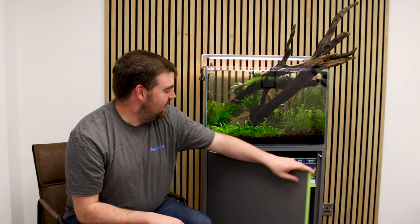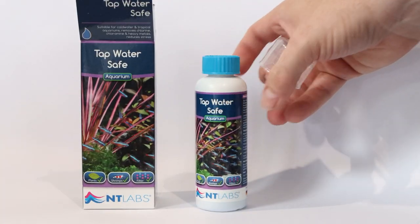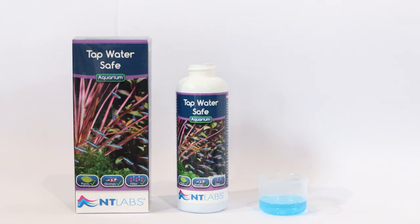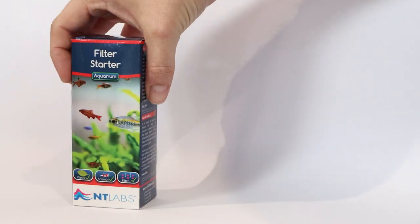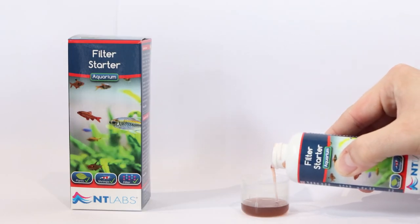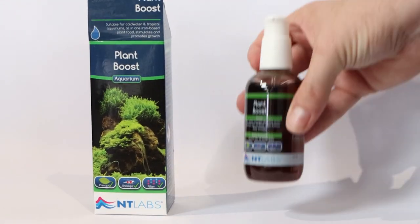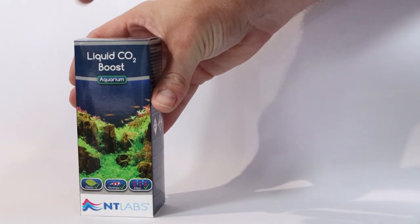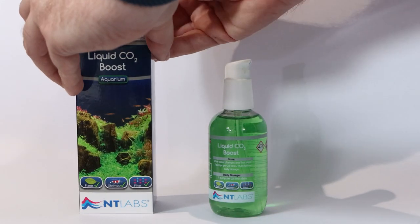In order to manage, set up, and establish a tank like this, we needed a few helping hands — and this is really where all the magic's hidden away. A whole range of NT Labs products, all of which have been used to help get this tank to where it is today. We have our Tap Water Safe, a product designed to dechlorinate our water and make it safe for our fish by protecting those beneficial bacteria we've spent so long cultivating in our filter. On the subject of beneficial bacteria, we have Filter Starter — NT Labs' proprietary blend of microbiological organisms that will help to establish a filter quickly and safely. Plant Boost, as I mentioned, is a great choice for those looking to give their plants that extra kick and growth. And of course, liquid CO2, last but not least, in our collection.